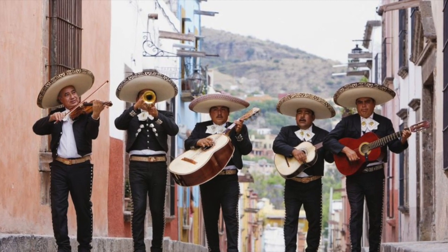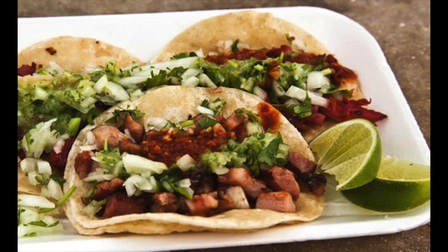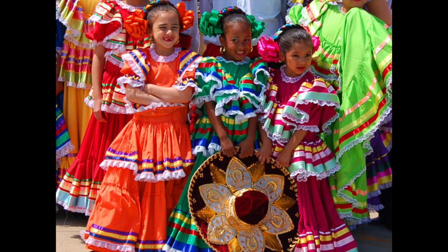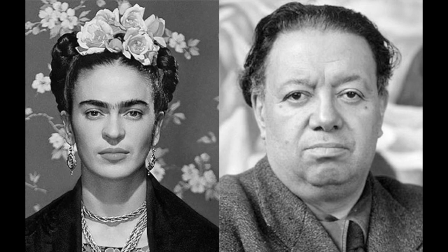Mexico is famous for its mariachi music and wonderful food, which most of you have probably tasted. Although most people in Mexico speak Spanish, the country has many regions with diverse cultures and people. Many famous artists come from Mexico, including Frida Kahlo and Diego Rivera.